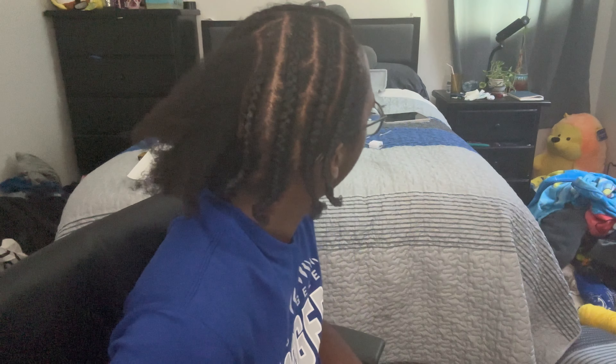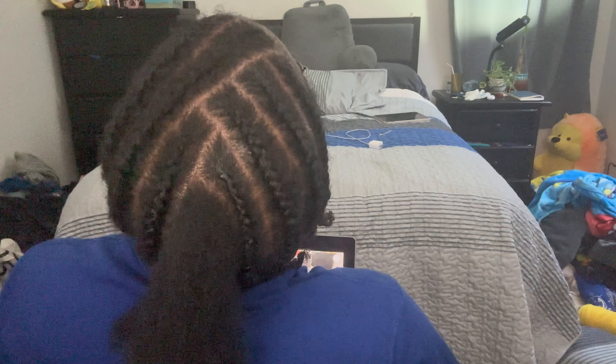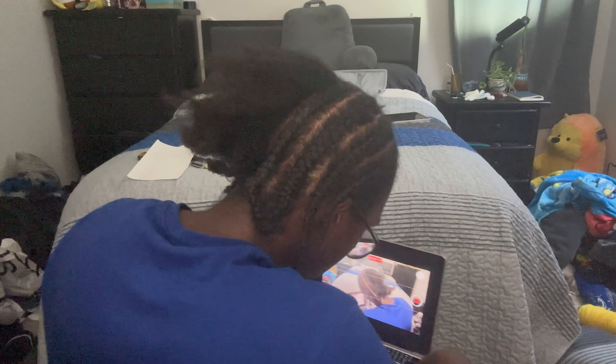One braid left. Time check is 8:12 AM. I fell asleep for a nap, but I'm getting there. I have one braid left as you can see — looks pretty good. I'm going to get this over with.